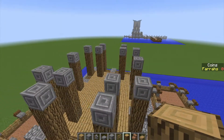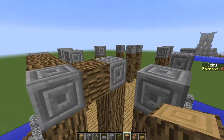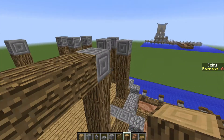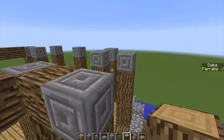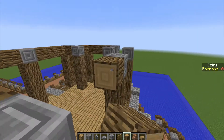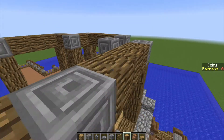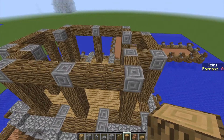So once you've got all of those bits in, what you can then do is take your wooden logs and connect up each of the chiseled stone in this pattern. So we're keeping it very square, going round until we reach the end, like so.